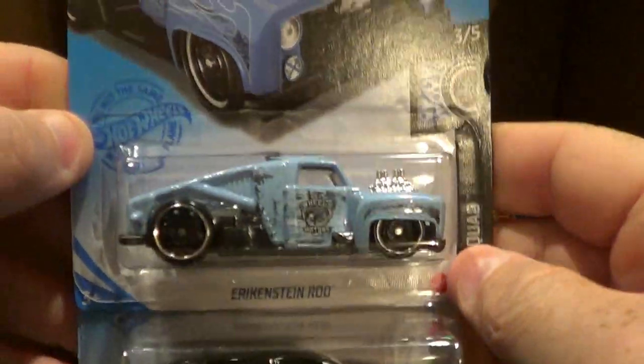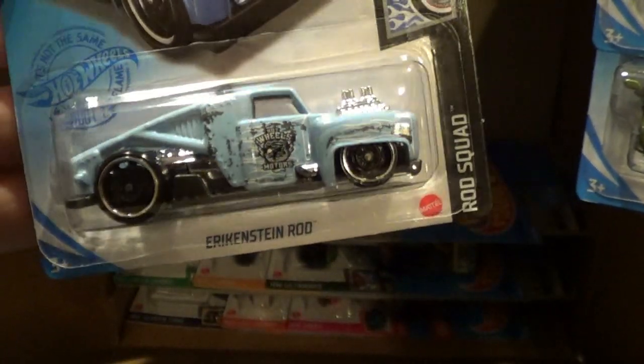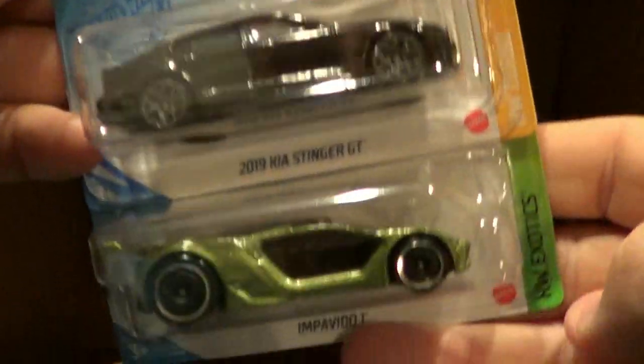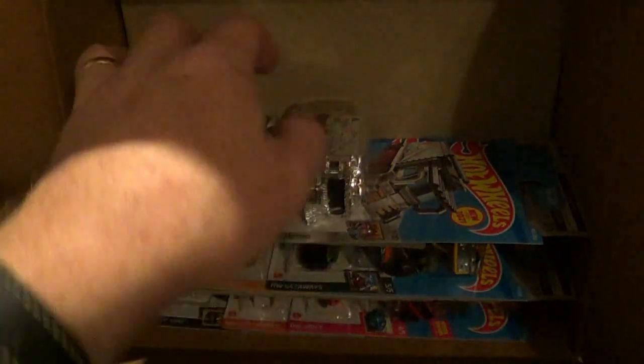Here we go. We have this new repaint — the Eric Stein Rod in baby blue. That's a pretty color; I'll keep one of those. We have the Kia Stinger in this one. We all saw these in the L-Case, nothing new there.